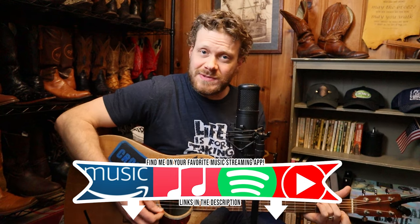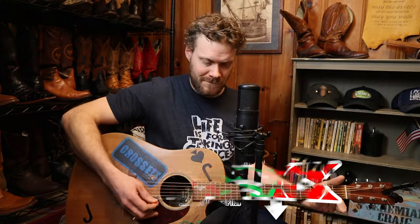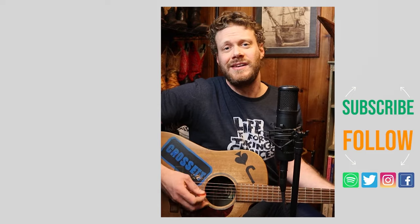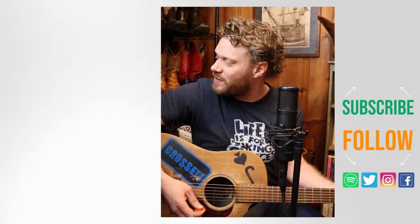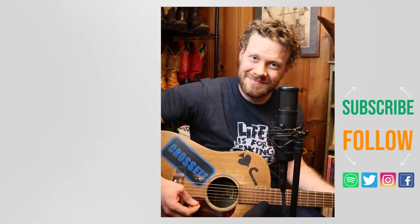Thank you so much for watching today. Thank you so much to Ariat for sponsoring this video and supporting the channel. Don't forget to subscribe while you're here. The Midtown Rambler fits much grander with jeans that are skinny or slim — if that's your style, the Midtown Rambler seems like a win. Why don't you check out another boot just like that, the Ariat Booker, or there's a music video down here I think you might enjoy. Don't forget to subscribe and I will see you next time.